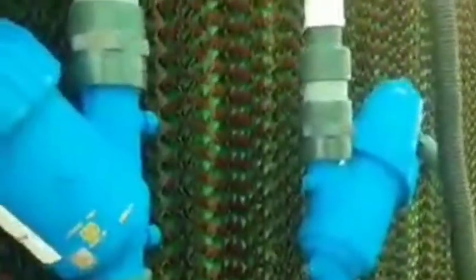Coming to the back side of this greenhouse, this is its cooling system. The function of this cooling system is that circulation of water takes place here. These are the motors installed here, and the circulation of water is used to cool down the temperature inside the greenhouse.